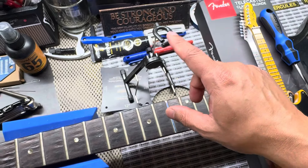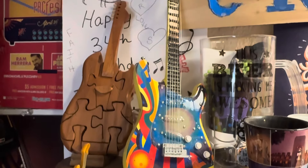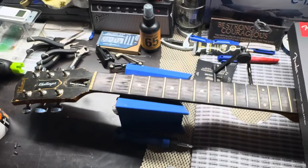I do have another guitar like this that my dad got me — it's a Stratocaster. I do have this one here that my dad got me. It'll go along this side, with the Ravon and the other guitar-related stuff over there.